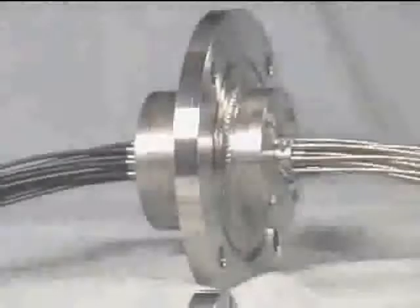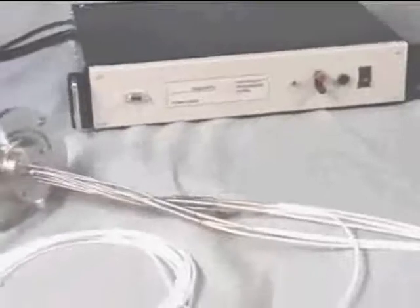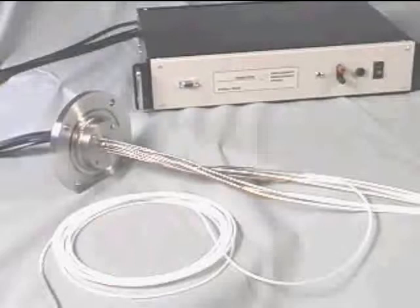Need better process control in vacuum? PhilTech has the solution. From low to ultra-high vacuum, we provide the highest quality pass-throughs for all of your position measurement needs.